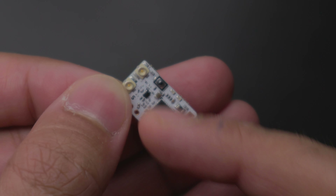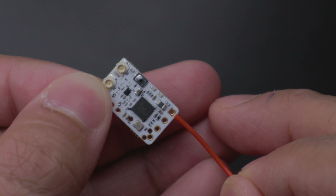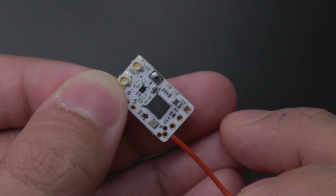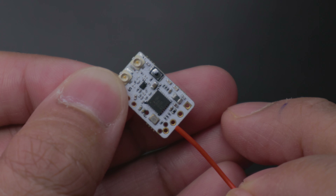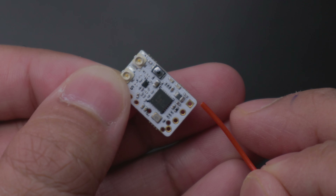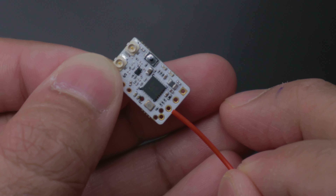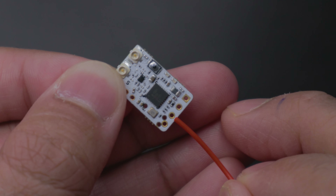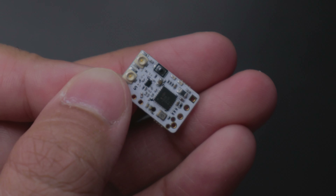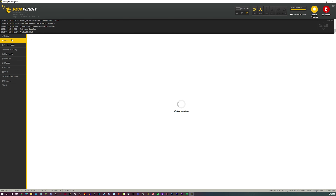Next thing on the agenda is to actually wire this onto your flight controller. This is the ground pad, this is your five volt pad, this is your TX, and then this is your RX. But you're not soldering TX to TX — you're soldering TX to an RX pad, and soldering RX to a TX pad. The square one is ground, this is five volt, this is TX, and this is RX, but TX goes to RX pad and RX goes to TX pad. Once you're done soldering, let's get onto Betaflight. Click connect, connect your quad, and go to the ports tab.